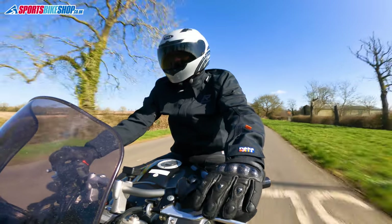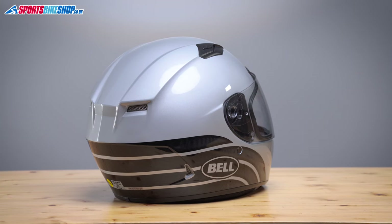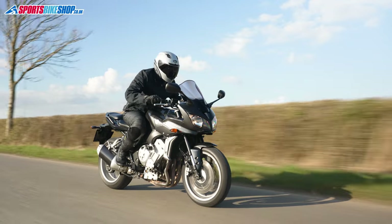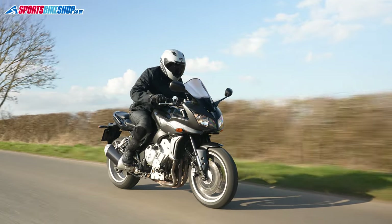The Qualifier DLX MIPS runs a plastic shell and the whole helmet weighs in at 1600g for this size medium on our scales. That's a bit above the average for a sports helmet, but it's not too bad and it doesn't feel heavy when riding in my experience.